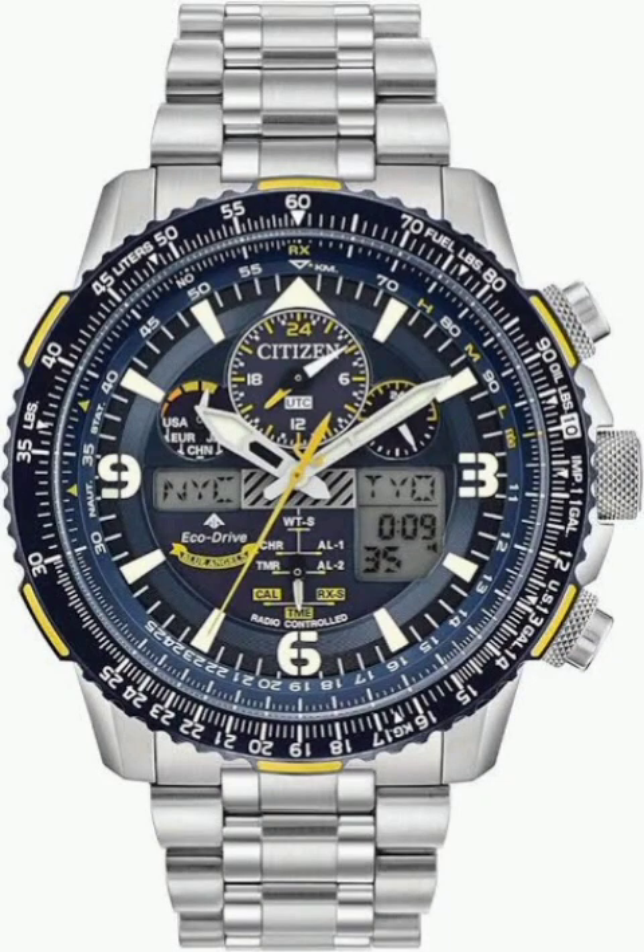Let's dive into some serious watch tech — the Citizen Skyhawk Eco-Drive. This watch isn't just solar powered, it's also radio controlled, so it syncs up with atomic clocks all around the world. What's really cool is how they managed to cram in all this tech: world time, chronograph, alarms, even a slide rule bezel for calculations.